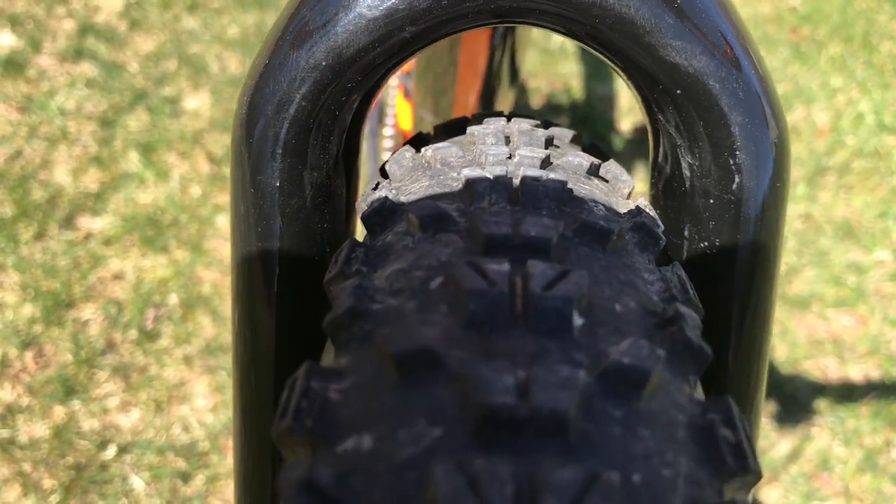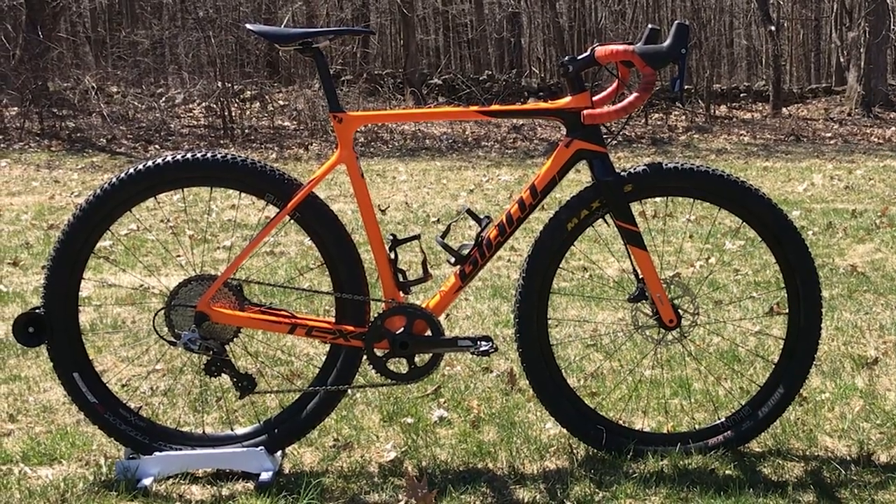I never intended to run tires quite that big, and frankly I'm surprised they don't rub. Only thing left to do now is ride this beast.